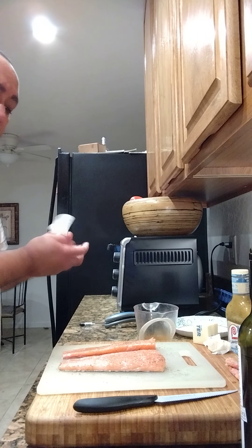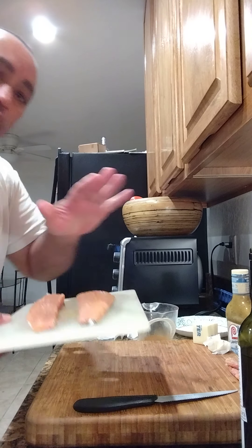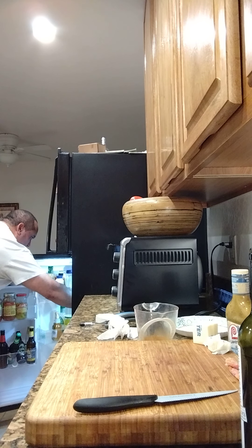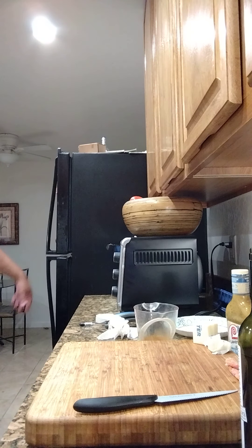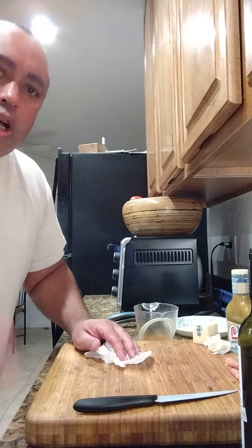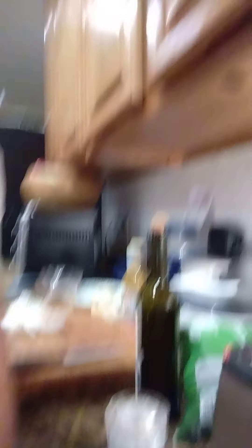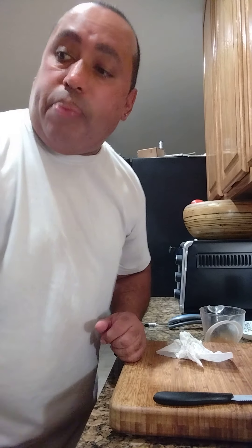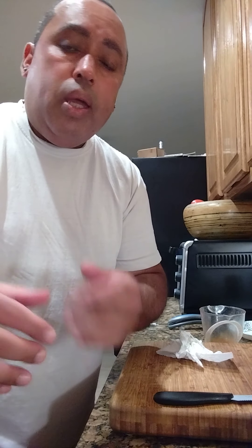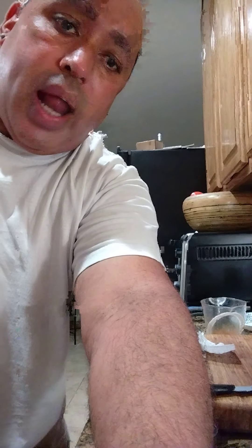Now that we got that seasoned, I'm gonna put it in the refrigerator for a second. In the meantime, we're gonna go ahead and get that butter in the pan, let it start searing. I'm gonna show y'all what I mean when I say brown butter.